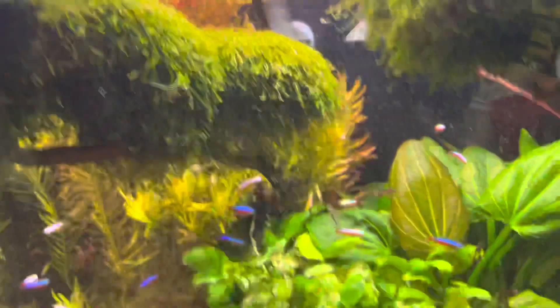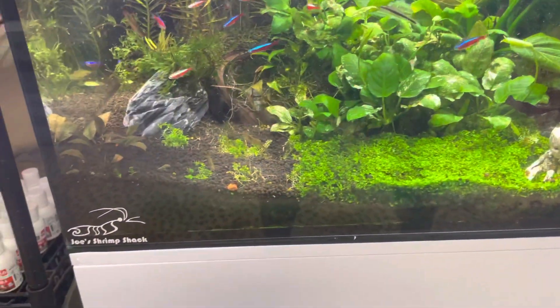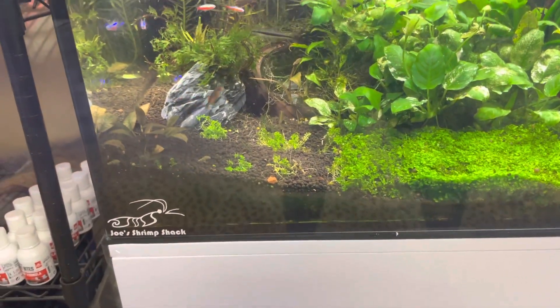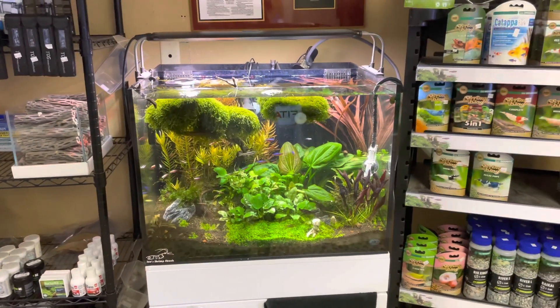I was moving some stuff around today but it's a beautiful tank. Thank you to JBJ for sponsoring the tank. The soil in there is Shrimp King — it's the Scaper's soil, which is also the same as the shrimp tank soil. I love this soil and customers love coming in and checking it out.